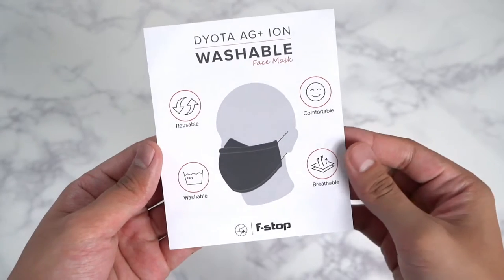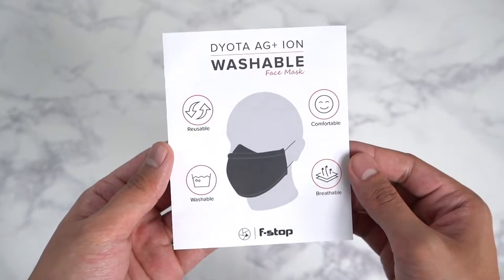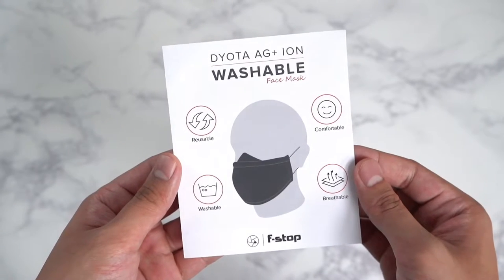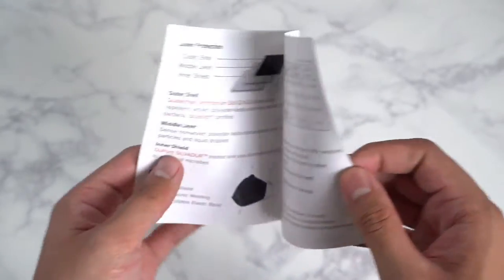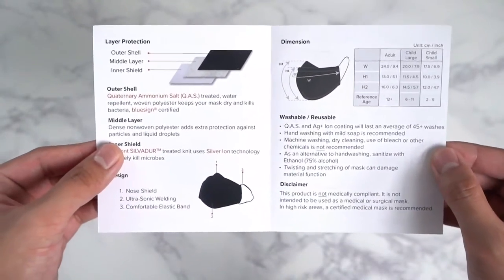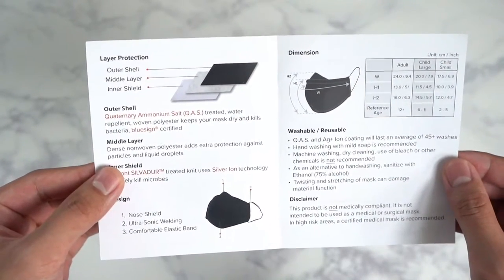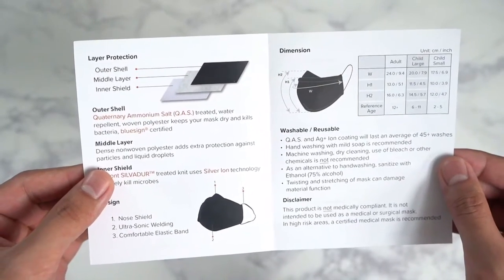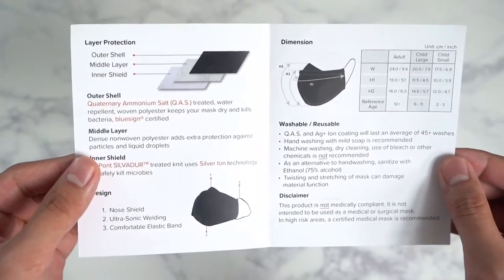Quickly diving into the booklet — this is actually very useful. You can see they highlight the reusable, comfortable, washable, and breathable features of the Theota AG Plus Ion Washable Face Mask. Inside here it gives you that breakdown of the three-layer protection. The outer shell is cotenary ammonium salt treated, making it water repellent, and has a woven polyester material that keeps your mask dry and kills bacteria.